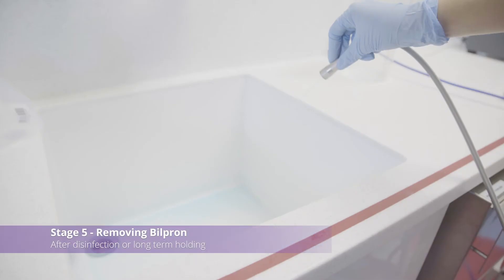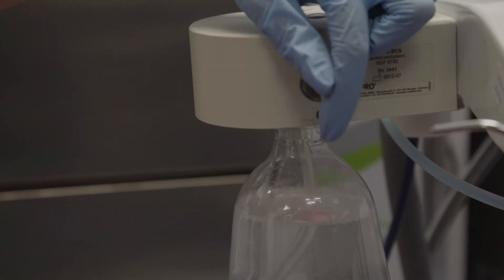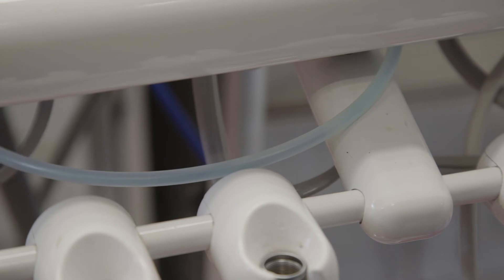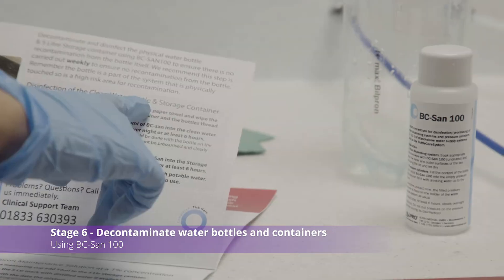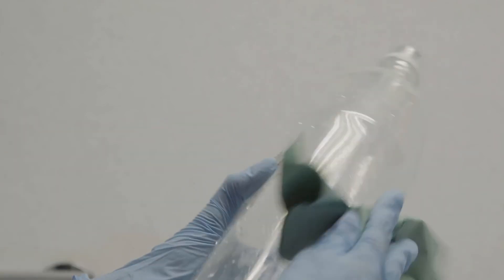This step is to be performed on the Monday morning after an intensive clean. Alternatively, perform this step when you wish to recommission the chair after holding it for an extended period. Flush Bilpron out of each outlet until your clean water bottle is empty and no fluid is coming from the outlets. Remove the clean water bottle and rinse thoroughly with clean water — tap or distilled will work. Use BC San 100 to ensure there is no recontamination from any storage containers or the clean water bottle itself.